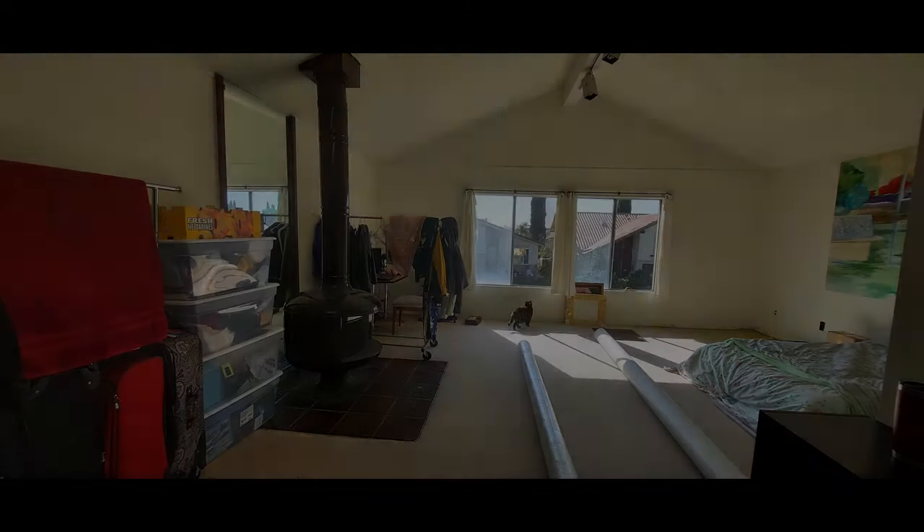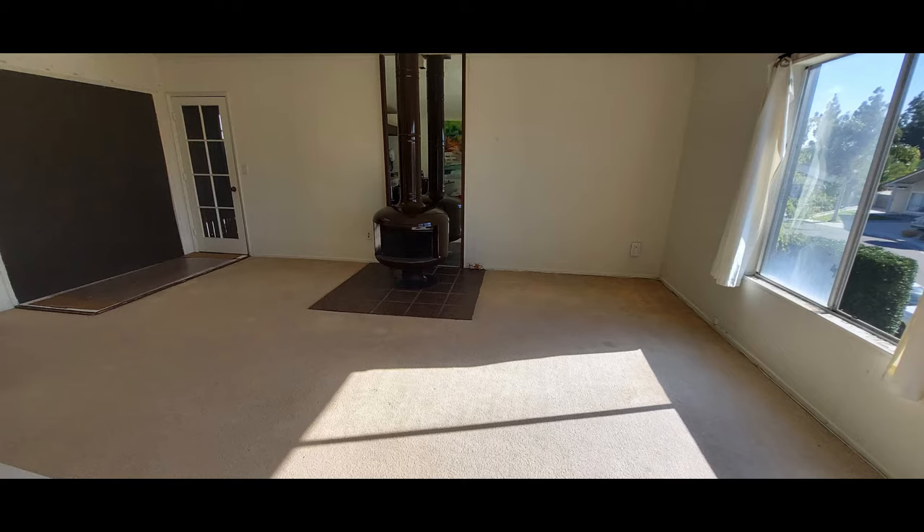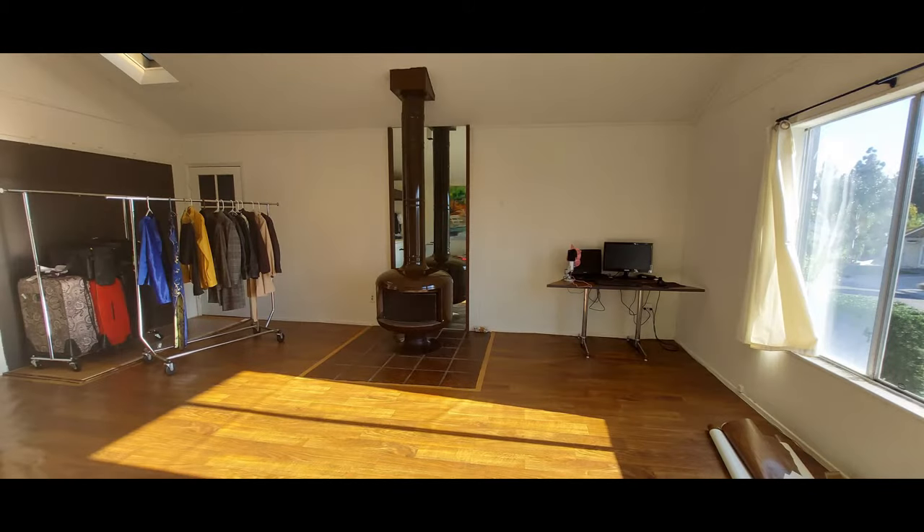So now let's get into the before and afters. Here is the before — and here is the after.